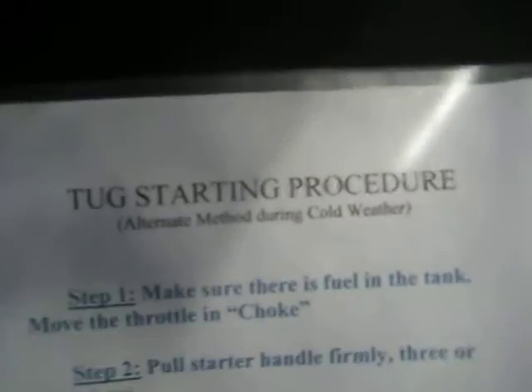Starting the tug. There's a procedure on the wall over by the breaker panel that says 'tug starting procedure.'